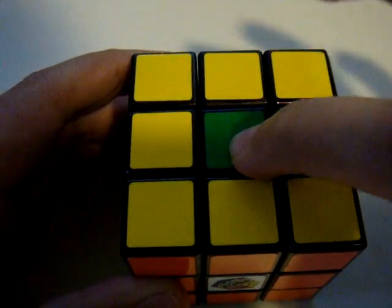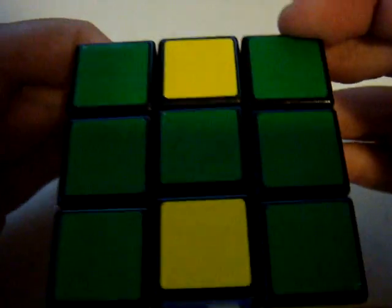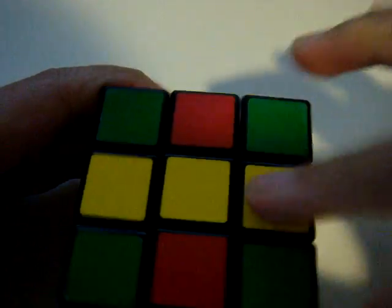First, choose the color green. Find the color green here. I move it here to let three be the same. And then find here yellow, yellow and yellow — put it together, so three is the same.